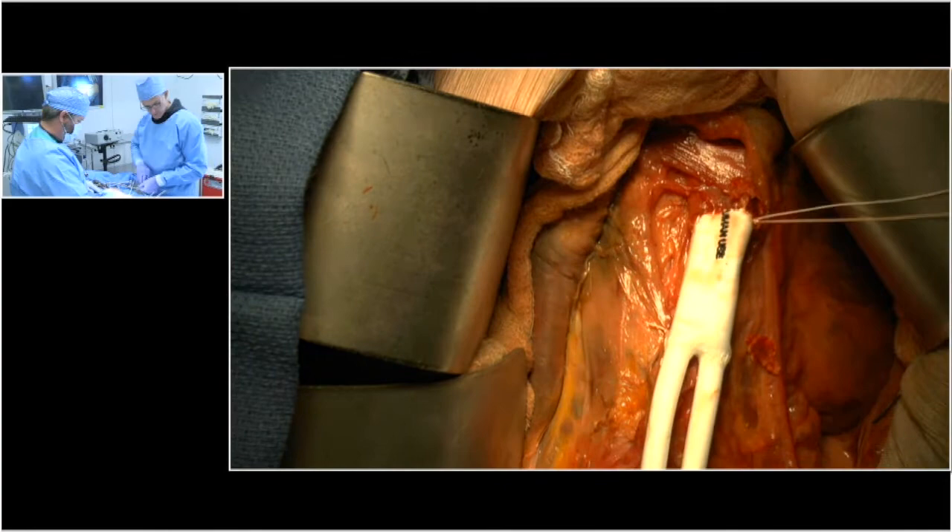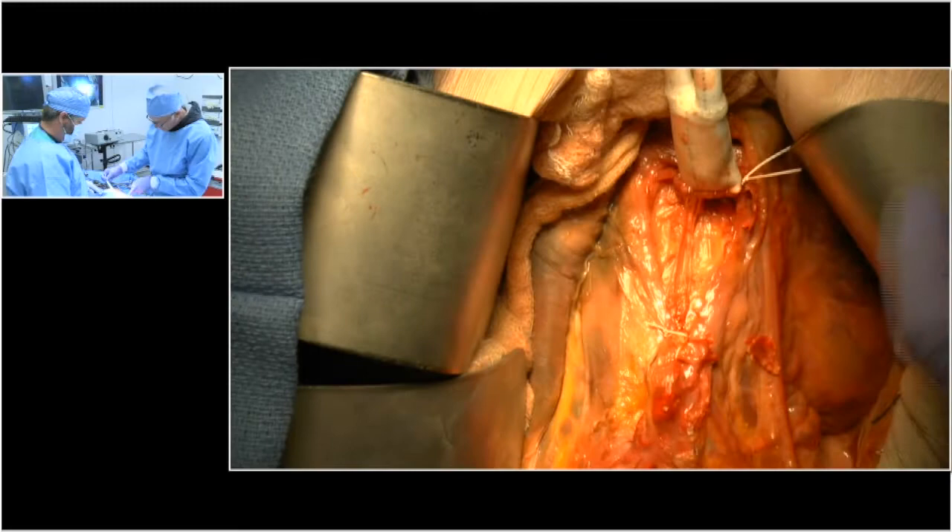We then take the clamp off, lift the graft up, take a look, make sure we're hemostatic on the back wall, and we're ready to go with the distal part of our anastomosis.